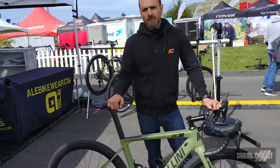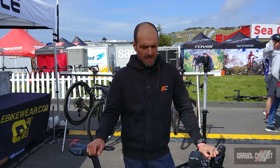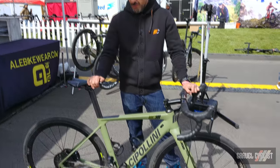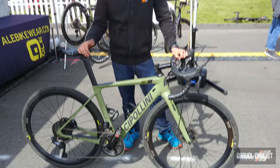Just to give you a history, Mario Cipollini was arguably the fastest sprinter in the world to this day. So people go, well, he's a sprinter — what's he doing making a gravel bike? Well, he actually enjoys mountain bike riding and gravel riding, so he wanted to make his own gravel bike.